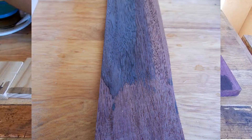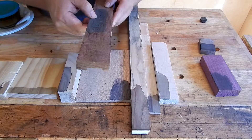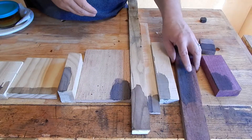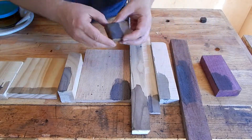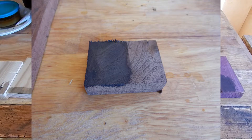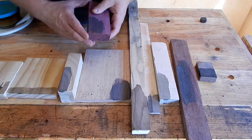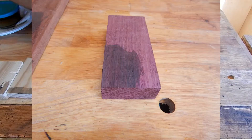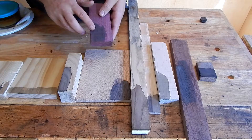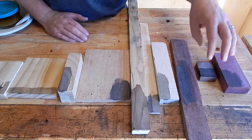The mahogany has turned black or dark charcoal gray - not what I expected. At first it looked like it was going to be brown. The walnut has turned nearly black, very dark brown. And I found a piece of purple heart. It simply turned brown like it would if you left it out in the sun for a long time. Not a desirable effect there, obviously, but what I expected.